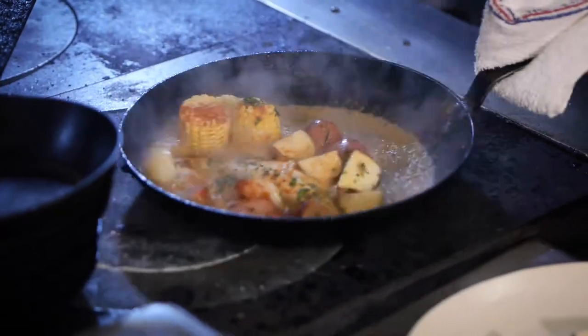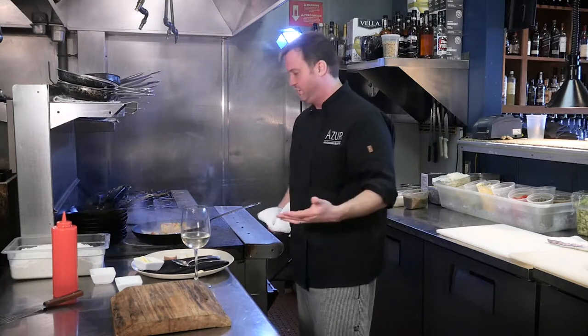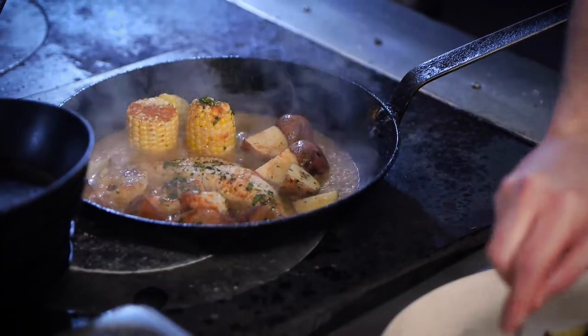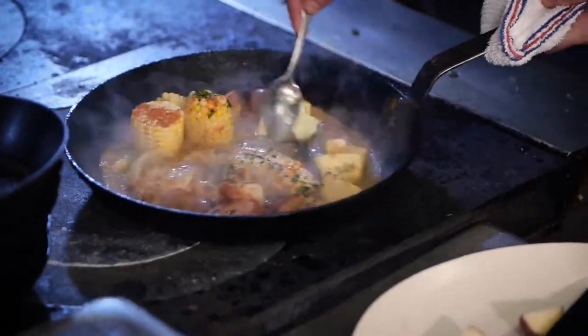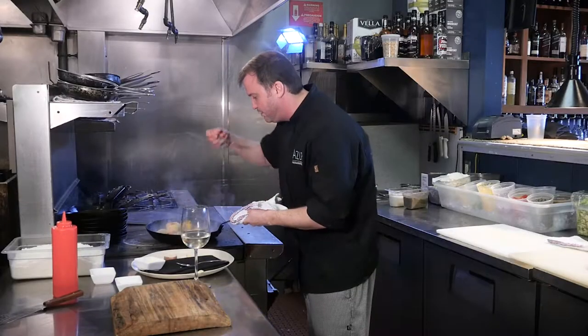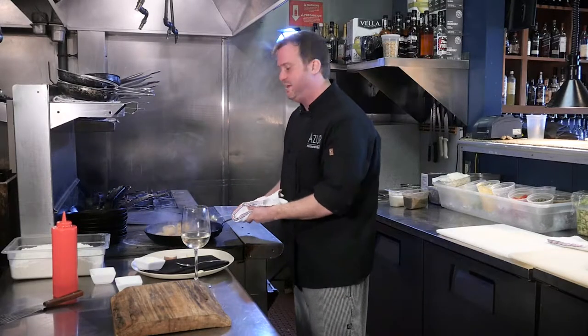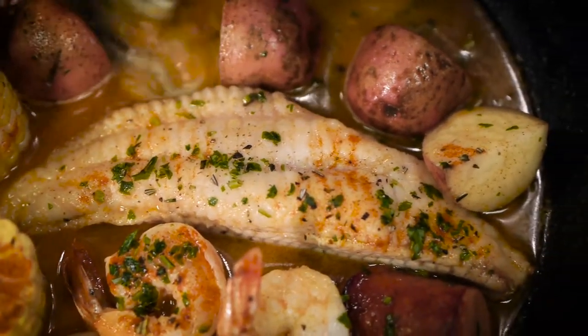Don't play with your food too much. After two or three minutes, the fish is cooked, the shrimp is cooked, the corn is done. Maybe at the end you got a little bit of butter — try to make that sauce nice and buttery. See what we've got here? Oh man. I like to serve this right in the skillet, right by the fire.